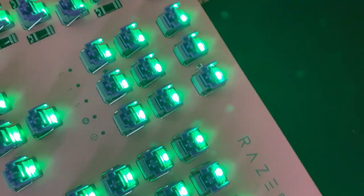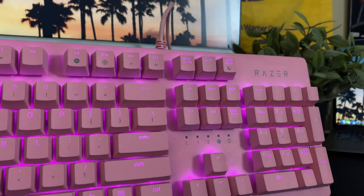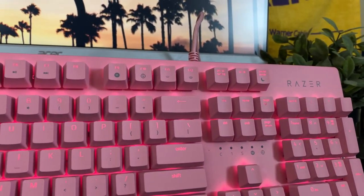The switches are fairly light to the touch, so if you're using this keyboard for typing or programming, I would definitely go with something that has heavier switches. But again, it all depends on what you prefer.